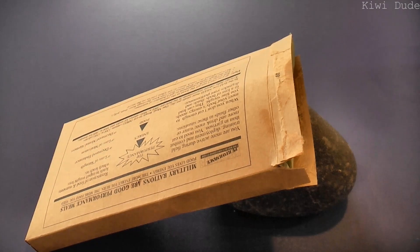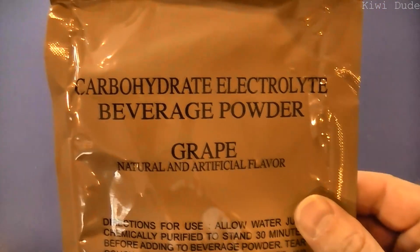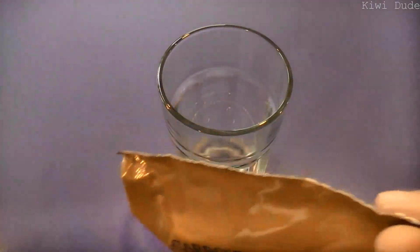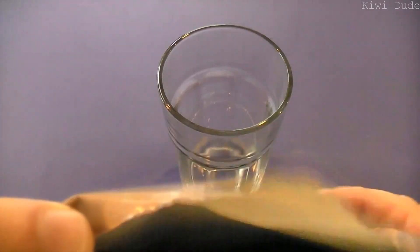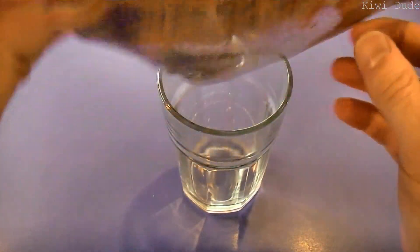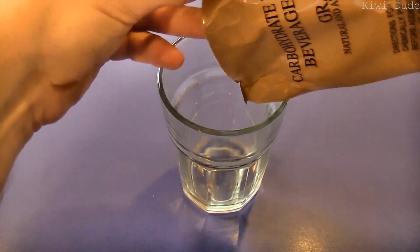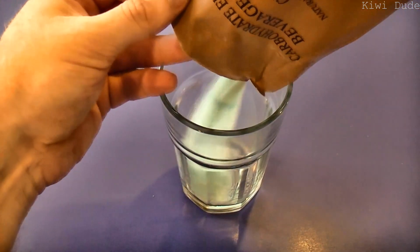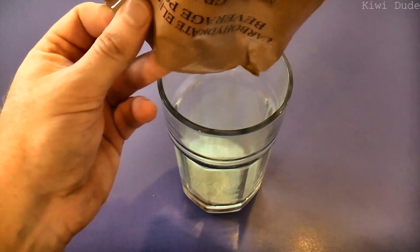While that's heating up, let's check out what else we've got. Since we've put the hot beverage bag into service for the coffee, I'm just going to mix the carb electrolyte beverage powder straight in a glass. That artificial grape flavor — it just reminds me of Hubba Bubba bubblegum.